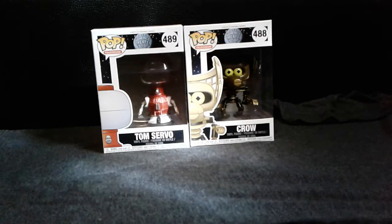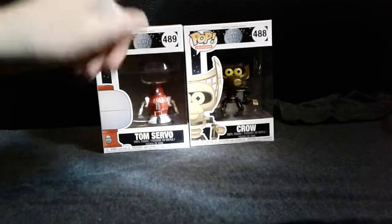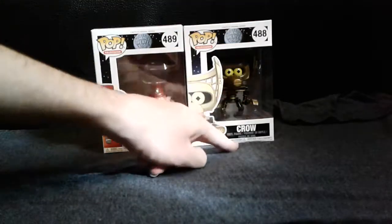Hello ladies and gentlemen, Lizardboy here and for today's video I got a review for you guys. I actually haven't done one in a while though and I thought maybe this would be a perfect opportunity. So for today's review I got the Mystery Science Theater 3000 Tom Servo and Crow.